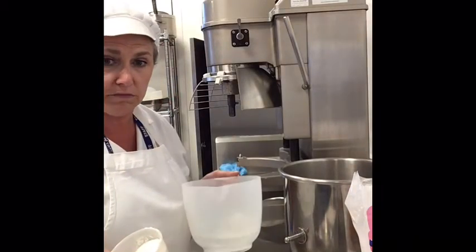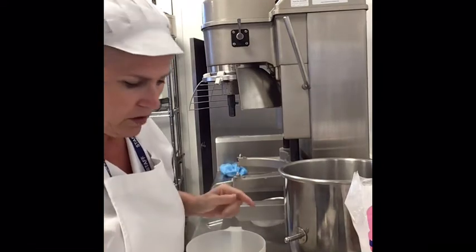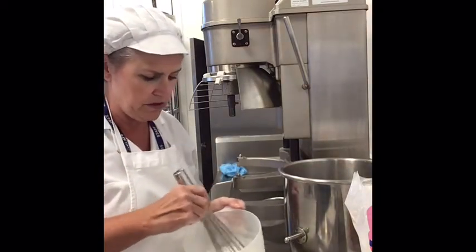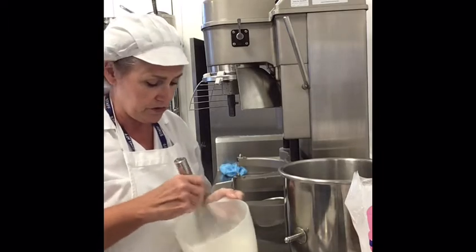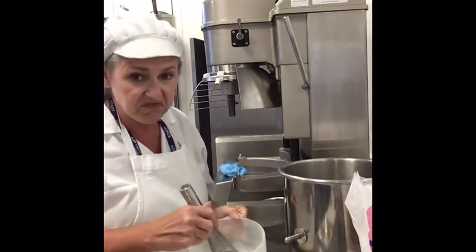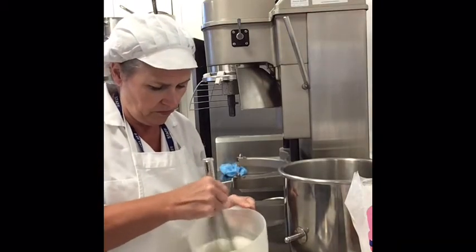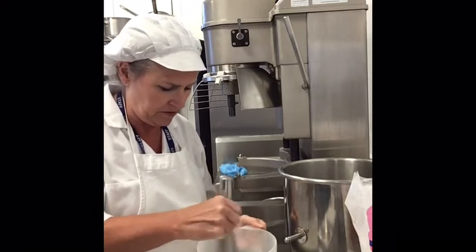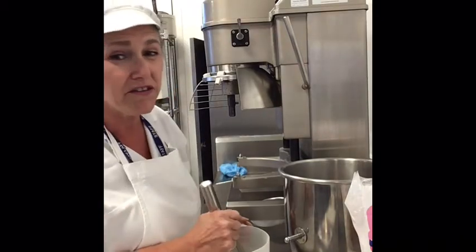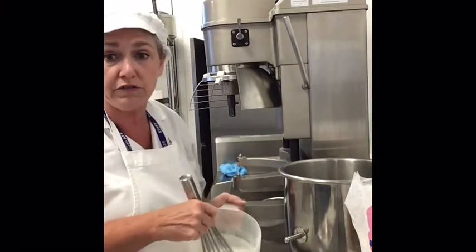I've got my Mary White and I've got my water measured out. I'm going to put the two together. I need a whisk and I need to whisk it — just mixing it in to start with. I need the Mary White to dissolve into the water. Ideally, I would leave this to stand for 15 minutes for it to be totally dissolved. Quite often though, I'll need it straight away, so if I sieve it, I'll get rid of any lumps that remain.